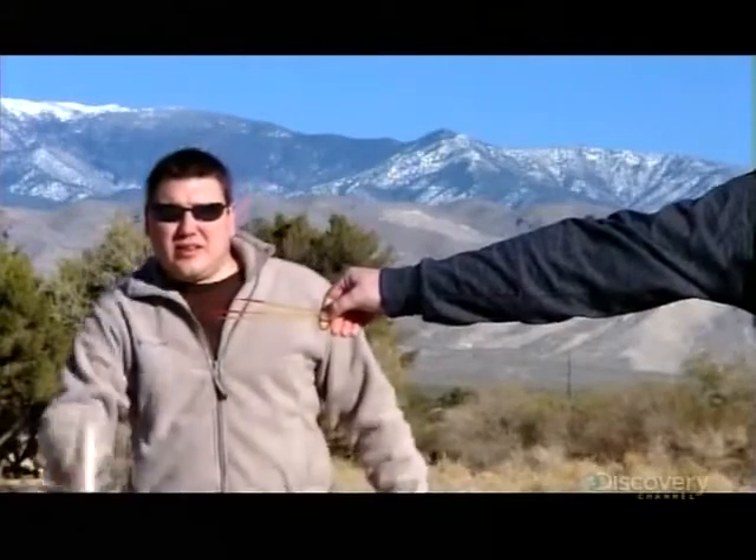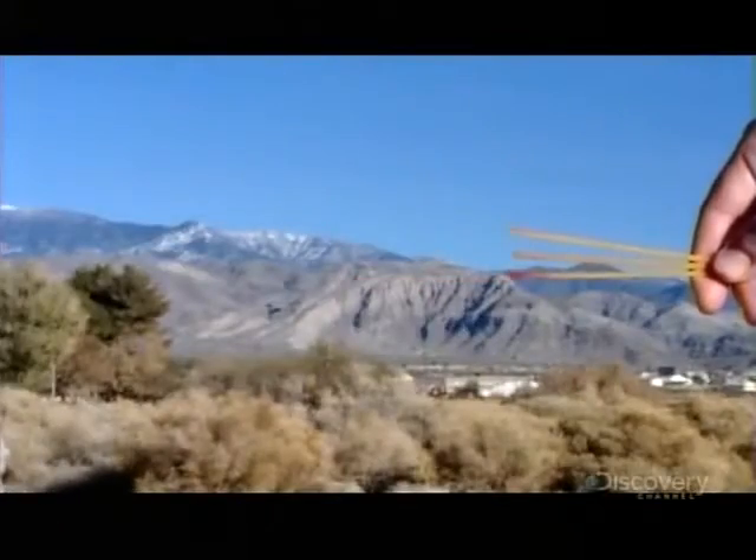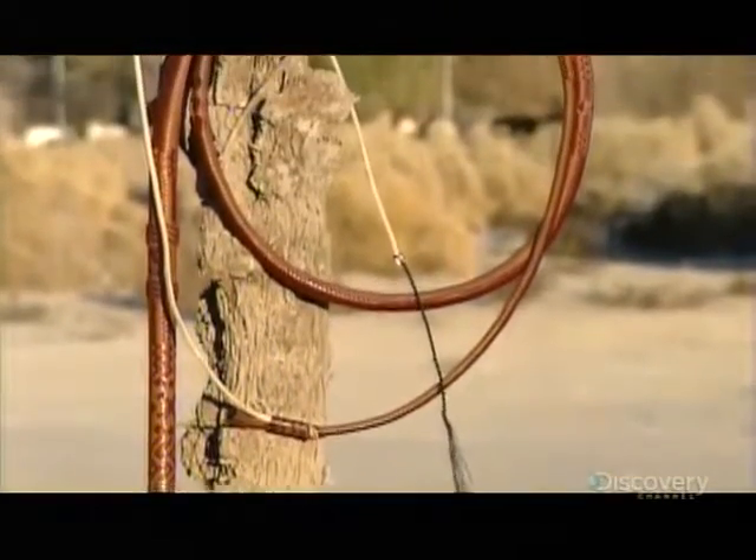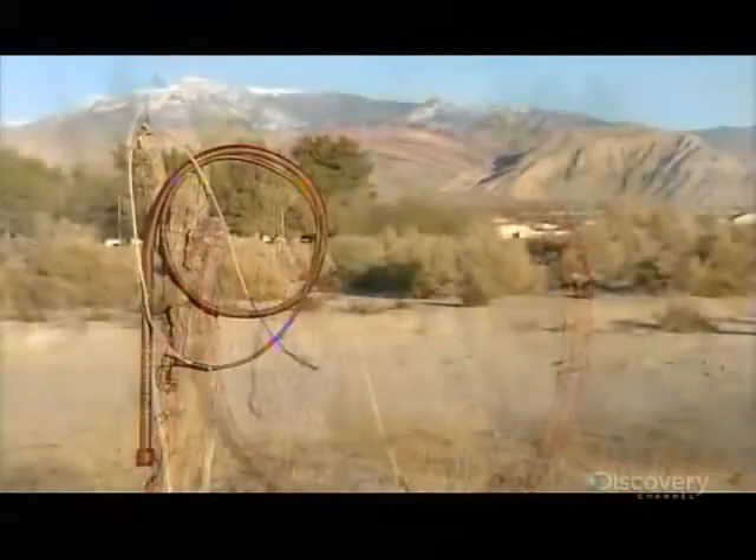Modern whips have four main parts: the handle, the thong — which is the flexible braided portion — the fall, a replaceable strip of leather, and the cracker, the thin string which amplifies the sound of the crack.